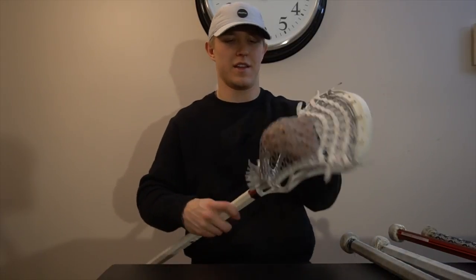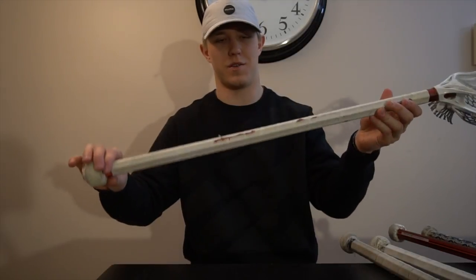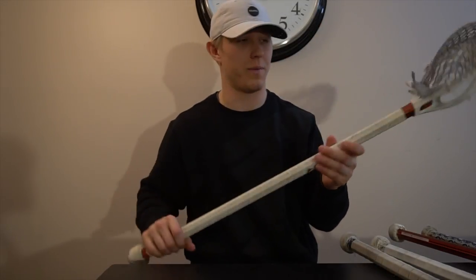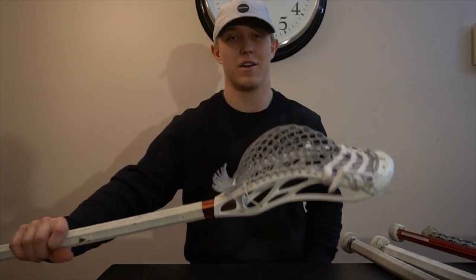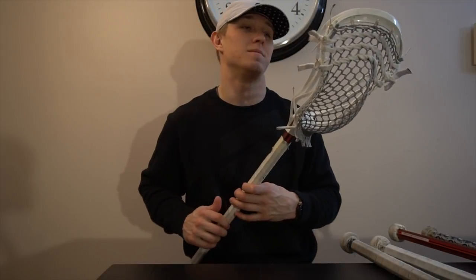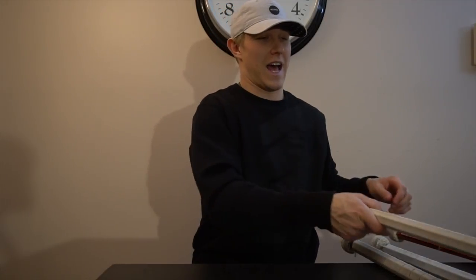Moving on to our next stick — this is the game stick I've currently been using, with gray mesh in it. Three straight shooters, full tape all the way. Just got back from practice, I know it's late. Mid-to-low pocket, same exact pattern. This stick has been working well — can't complain about this one. It's got a couple of key goals in it lately, so that part's been nice.